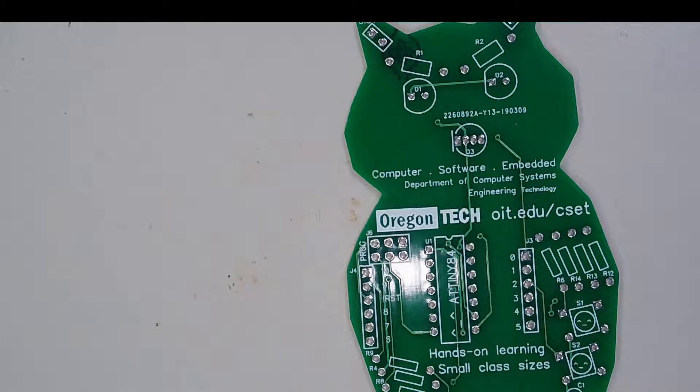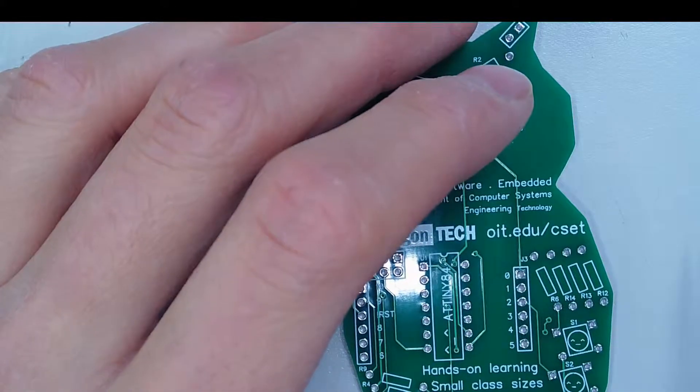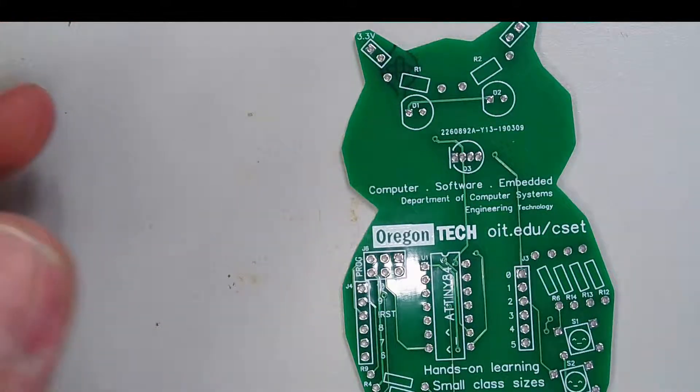Understand that you're probably going to be working with a hot soldering iron — there's no playing around. Also understand that you're probably going to be working with a lead-based solder, which means you should wash your hands after soldering. Work in a well-ventilated area, or make sure that you have some sort of fan or fume extractor to remove the fumes.